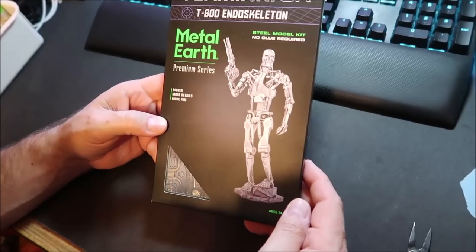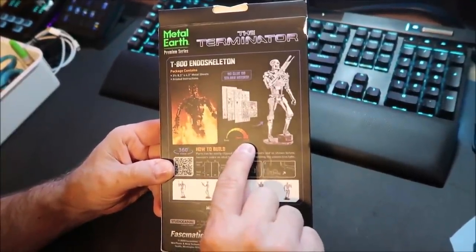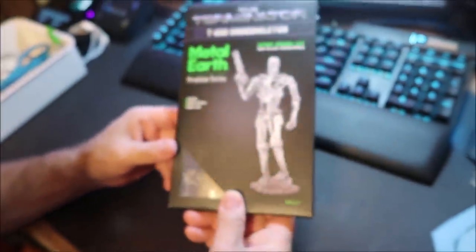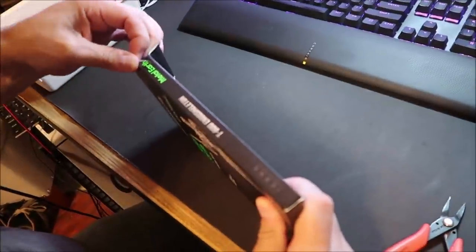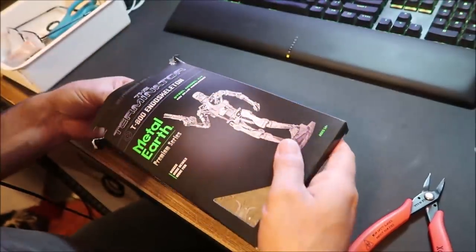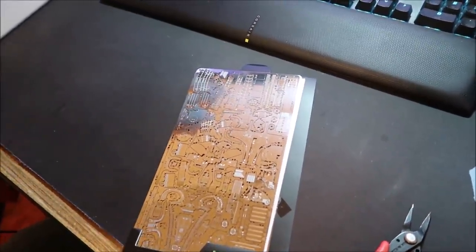Today Kevin is going to start on the Terminator. This is a Metal Earth kit — it is a premium series, the T-800 Endoskeleton. This is the hardest level you can do. Kevin's going to open it. Because if you're new to the channel and you've never seen these, you're wondering what a Metal Earth kit is. Well, they are flat pieces of metal that become 3D. Kevin's been saving this one for a time when he has some time.